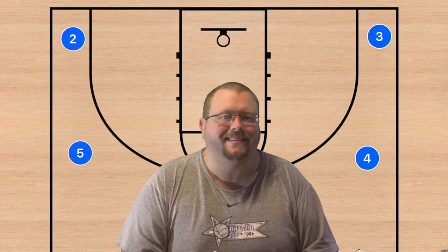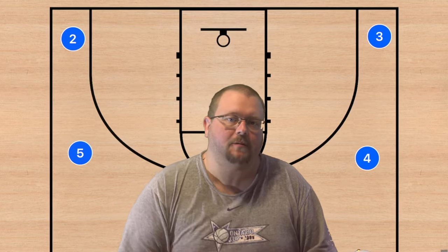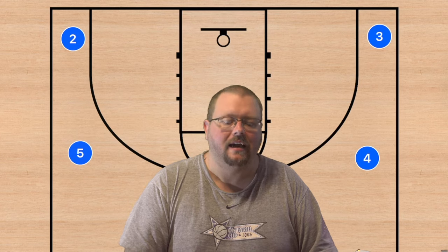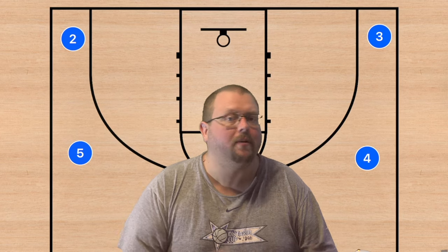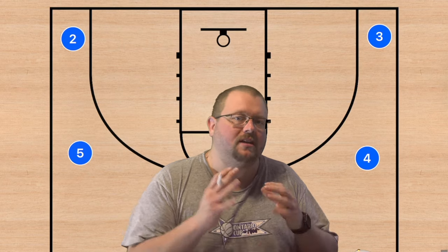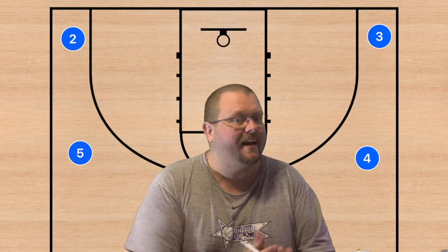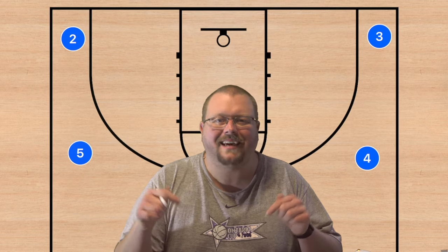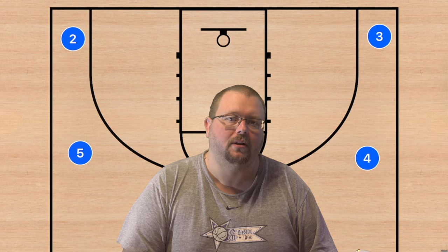In today's video I am going to be breaking down five amazing basketball plays that will work against any man-to-man defense. If you want the complete guide to the five-out offense, which is a super simple offense to teach and has a ton of different options, make sure to go check out the five-out complete guide that is down in the description below.